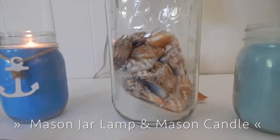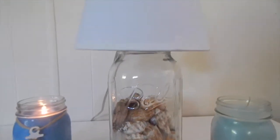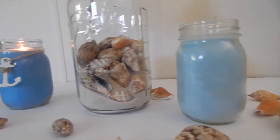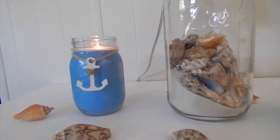Hey guys, so today I'm going to show you how to make this mason jar candle and the mason jar lamp. They make a pretty home decor or even as a gift for someone. So let's get started.